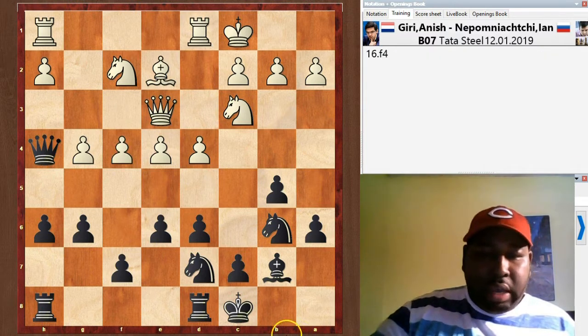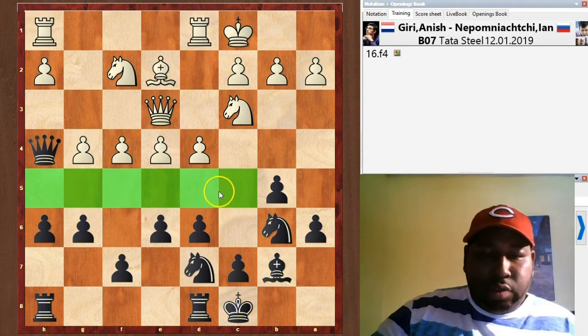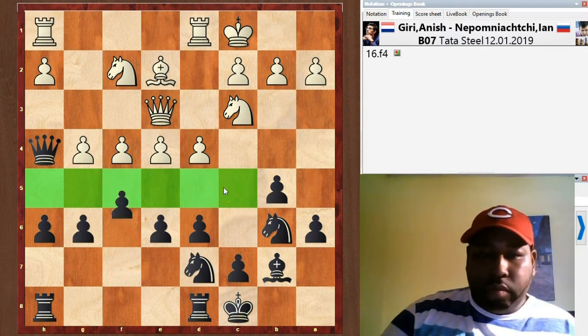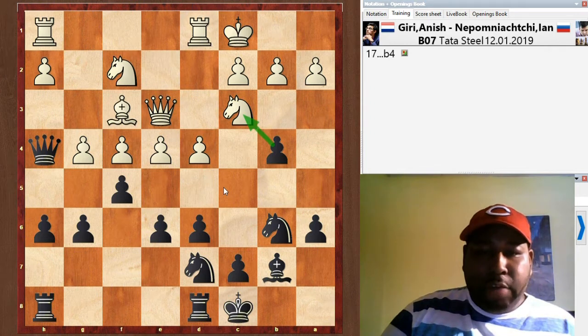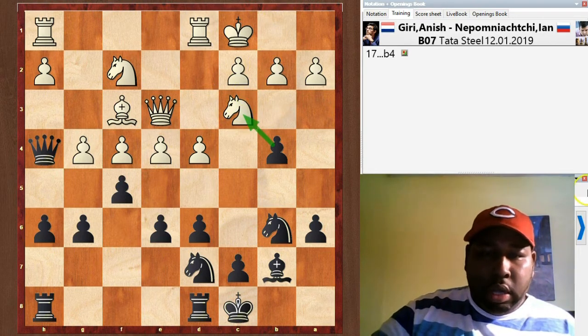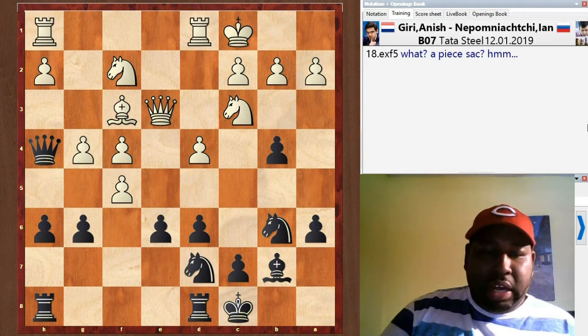F4 — Giri is taking more space. F5 — jeez, Giri is really pushing his pawns trying to cramp black. Bishop f3, and now b4 attacks the knight. The knight has a few squares to retreat to, preferably knight b1.